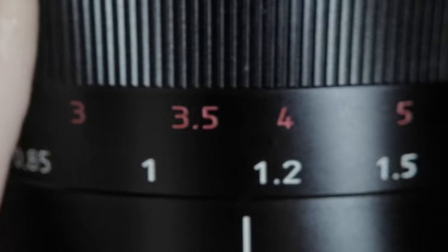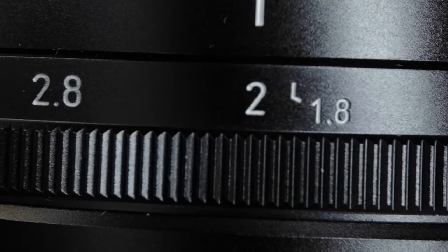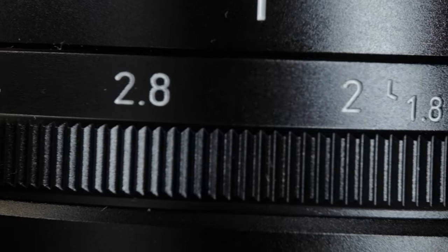Closest focus is 85cm and the lens has focus markings from 85cm up to 15m and then infinity. The aperture goes from f1.8 to f16.